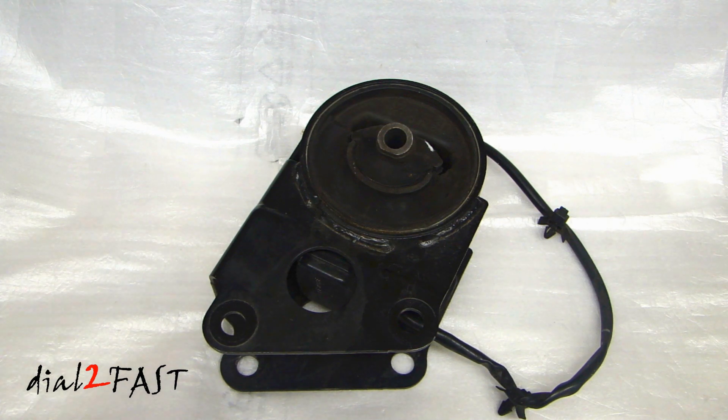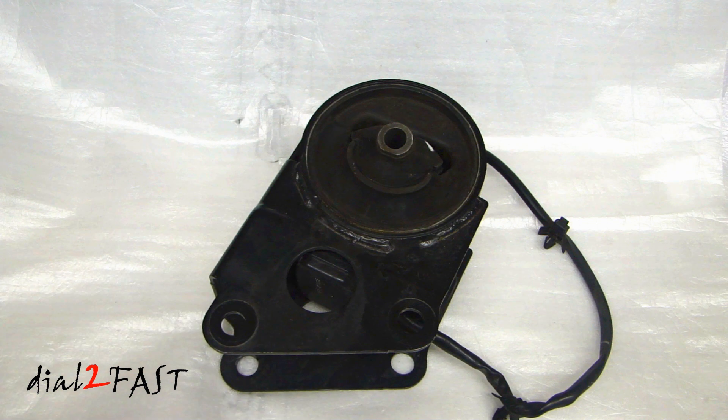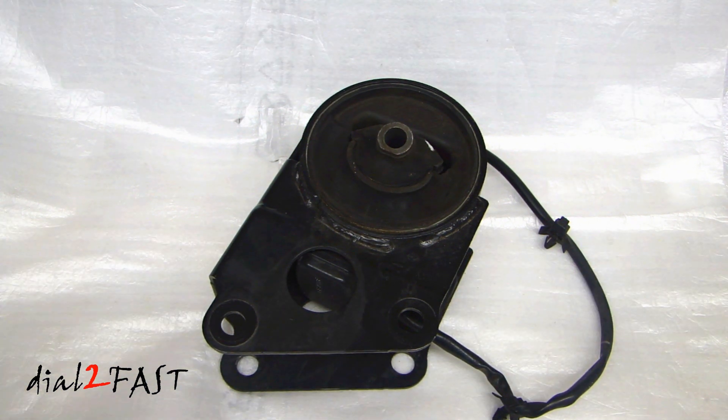What you're looking at here is the old one that I took out. I thought before I toss this in the trash, why don't I dissect this and show you what is inside this engine mount — because as you can see, there's a wire connected to it. This is an electronic engine mount. Basically, an engine mount is used to support the engine or transmission from the chassis of the vehicle, and it helps isolate noise and vibration when you're driving.